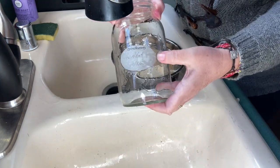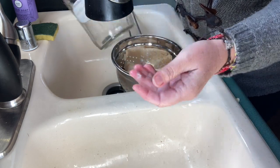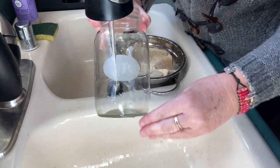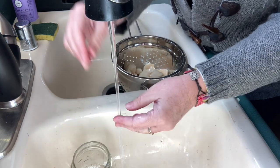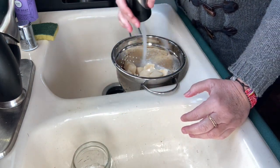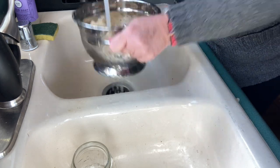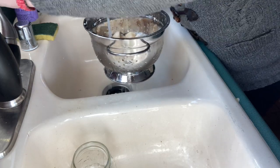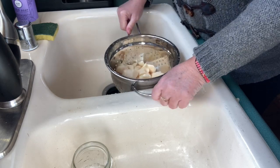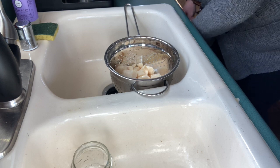These are the water-soluble labels — they come right off, they're really cool, they literally dissolve. Gone — I don't have to worry about anything. I'll rinse off the starch, let those dry, and then bring you back when I set it all up.